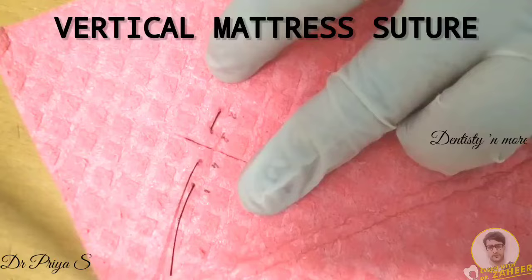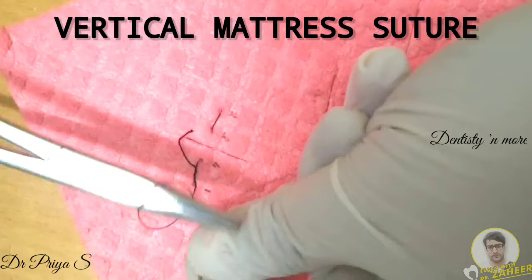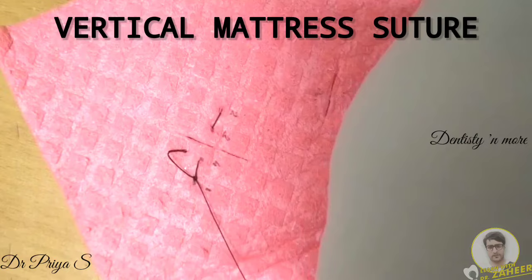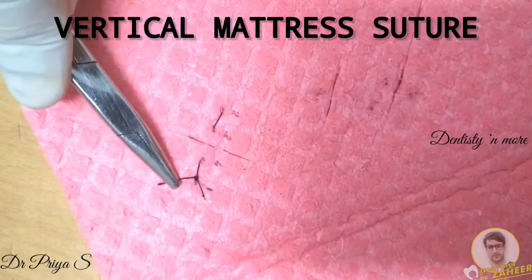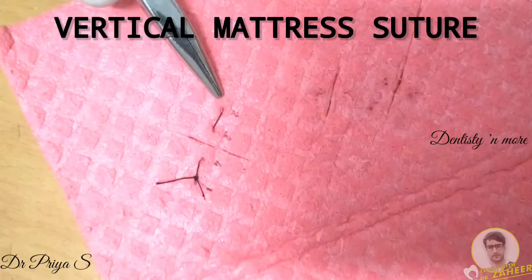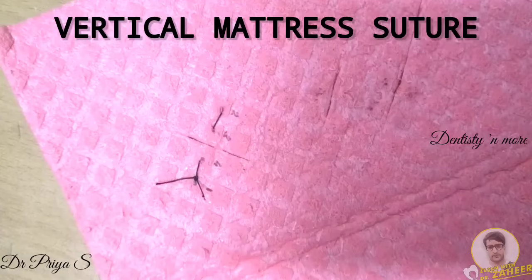You then tie a surgeon's knot. It is the two superficial bites near the dermal edge that help in close approximation of the wound edge. The first two bites — points 1 and 2 — are deeper and farther from the wound edge. The third and fourth bites are superficial and nearer to the wound edge. The advantage of vertical mattress suture is that it helps in reducing dead space, provides greater strength across the wound, and doesn't interfere with healing as the suture runs parallel to the blood supply.